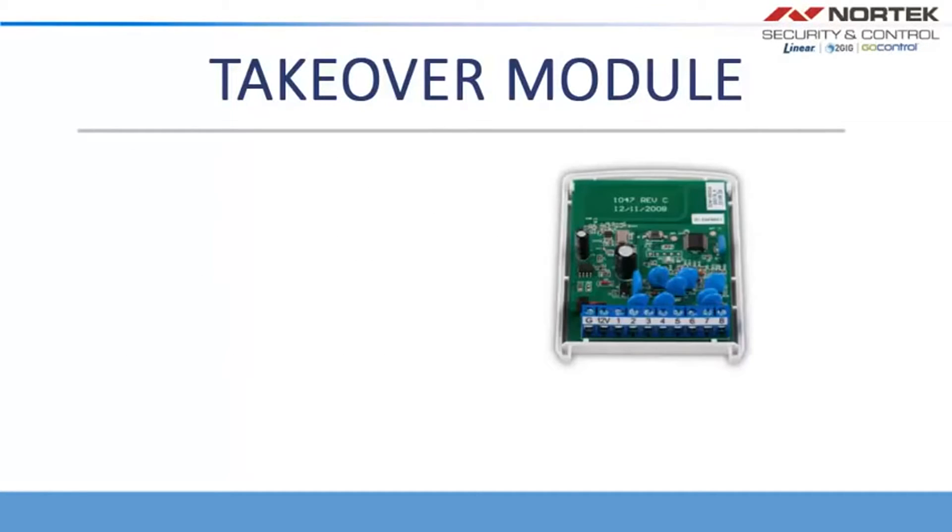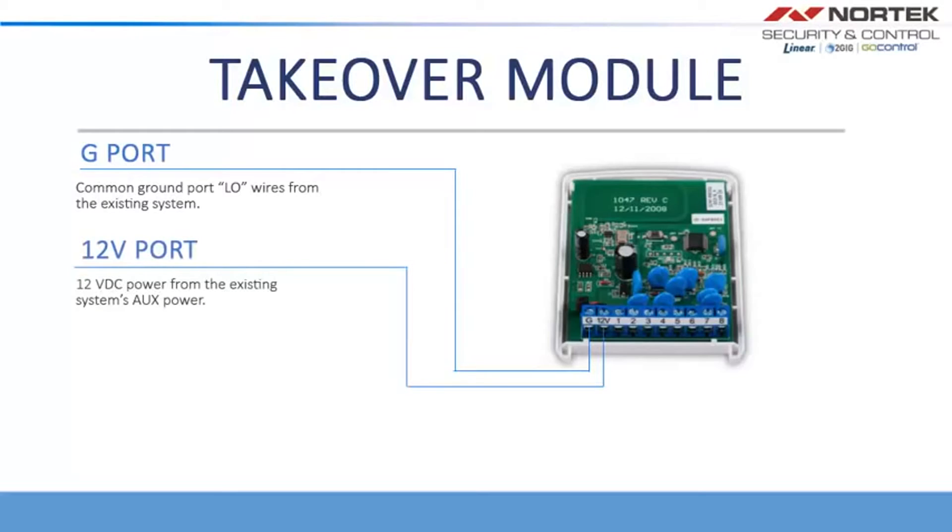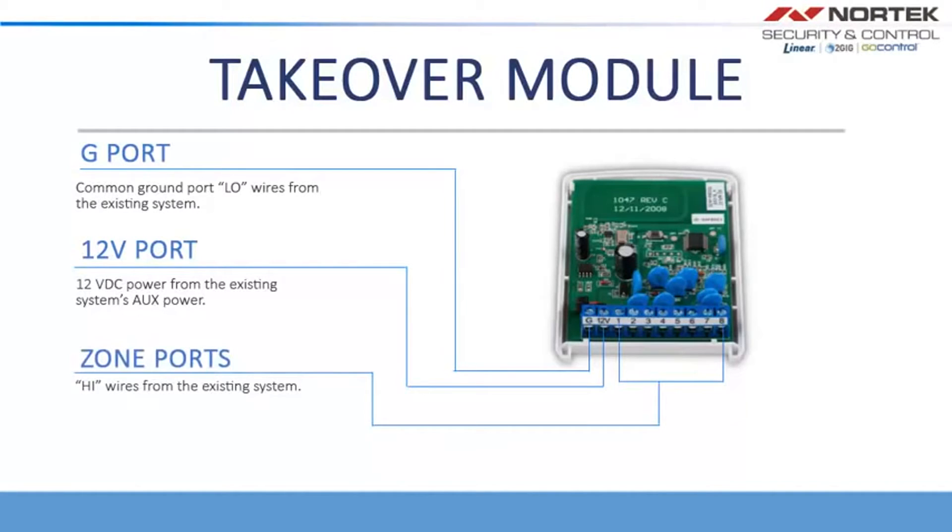The Takeover Module has three main ports. The G port, which is the common ground port for low wires from the existing system. The 12 volt port, which is 12VDC power from the existing system's auxiliary power. And the zone ports, which carry the high wires from the existing system.